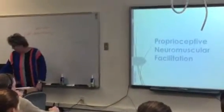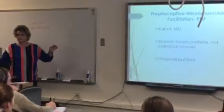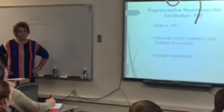PNF — this is another treatment. There's a lot more to this; I'm going to give you the down and dirty. This was done by Dr. Cavett, and he said we don't move in planes.